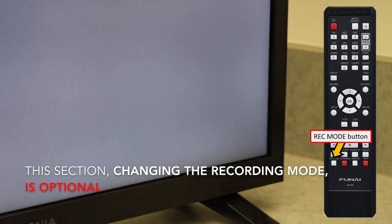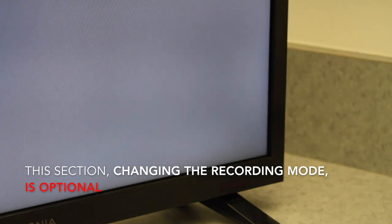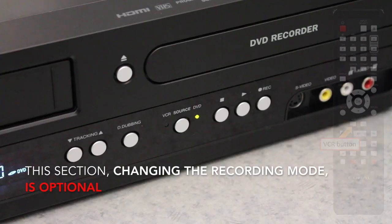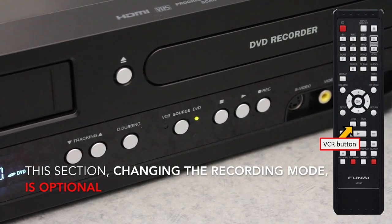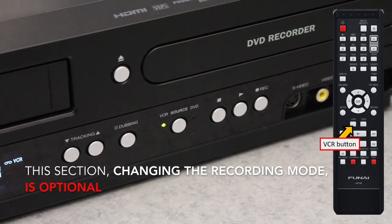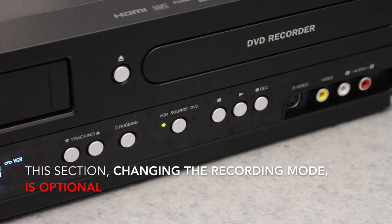More information regarding the recording modes and their characteristics can be found in our Quick Start Guide. On the remote, press the VCR button, once again watching for the indicator on the front of the unit to switch back to VCR from DVD.